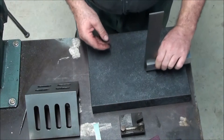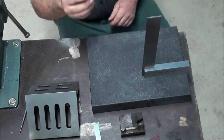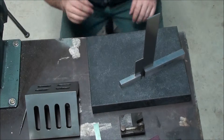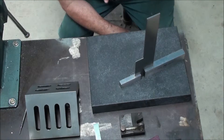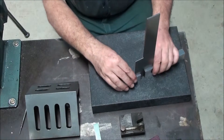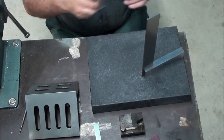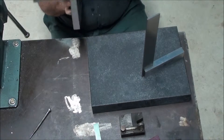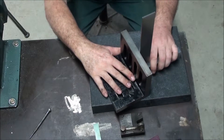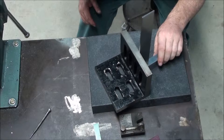This is a Moore & Wright square, and this is my little Moore & Wright square. I don't know how accurate these are - they're in the workshop and they're getting knocked around. So what I'm going to do is I'm going to wipe this between those. That's sufficiently close for what I want. So now what I'm going to do is wipe this again, and that looks...